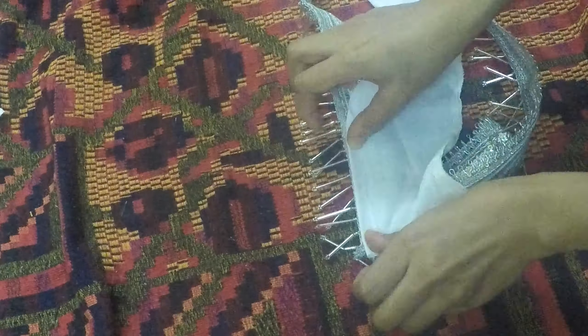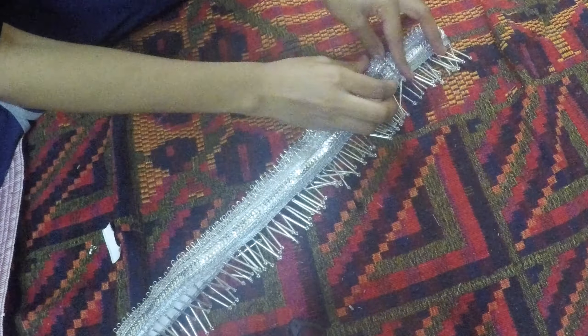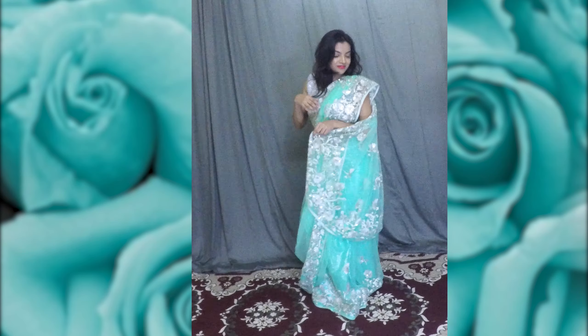I hand-stitched them together using backstitch. To make the belt sturdy, I attached a piece of fabric that is twice the width of the belt and of the same length, then attached hooks at the end of the belt. The belt is ready - it took me about 15 minutes to make it. So the saree drape is ready.